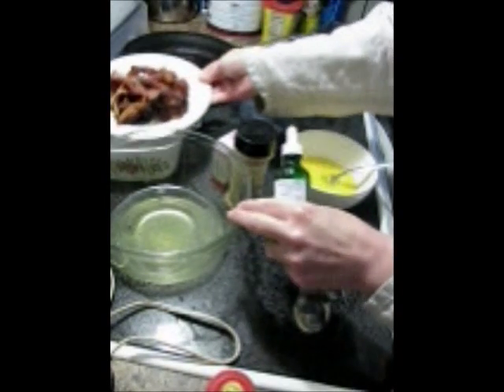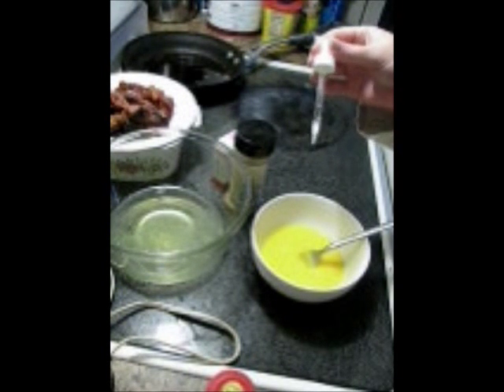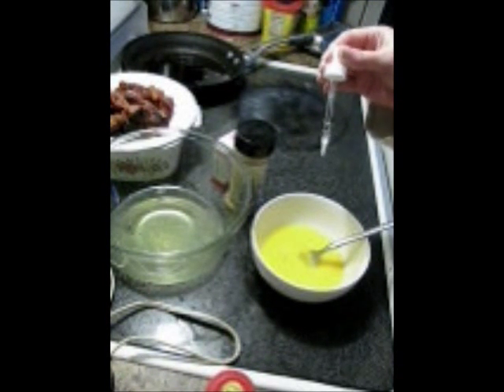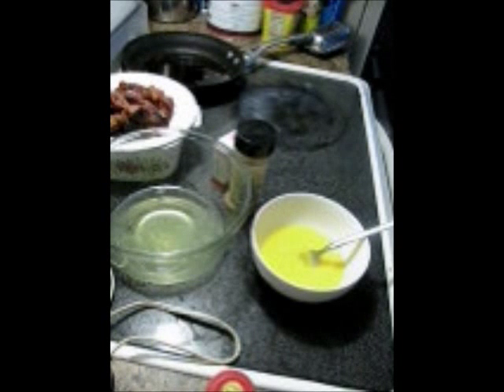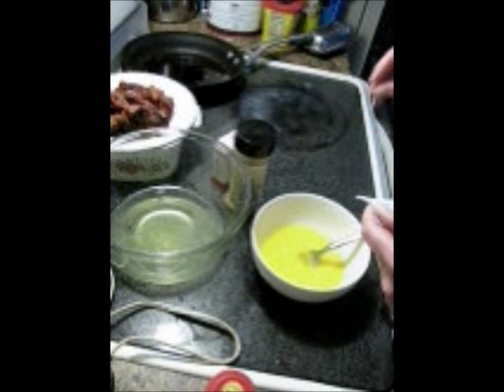My bacon is crisp and I'm going to set that aside now. To my yolks, I'm going to add either three packs of whatever sweetener you choose, or about six or seven drops of stevia. You can also do this and add one packet of sweetener — and there is something about mixing the sweeteners that amplifies the taste of each one.